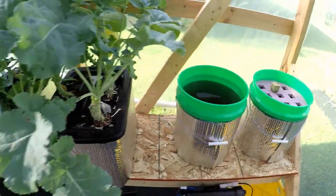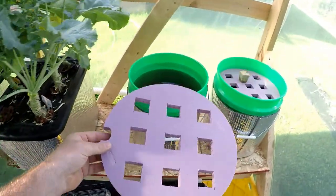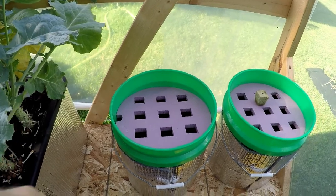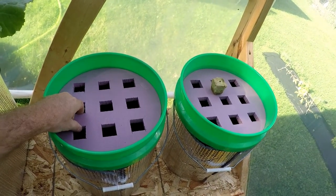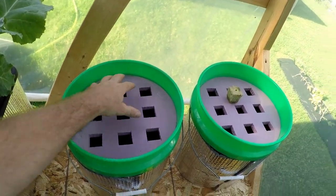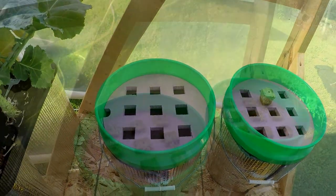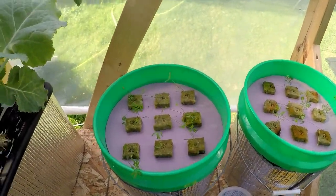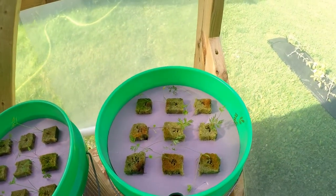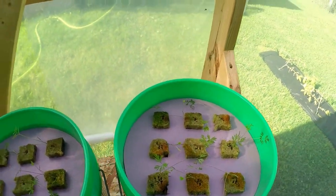I have some carrots already started and I'm going to go ahead and transfer those out here. I might have to adjust the water height on these just a little bit — I want them in the water but I don't want them completely in the water. So there we go, carrots planted into the buckets with the foam.